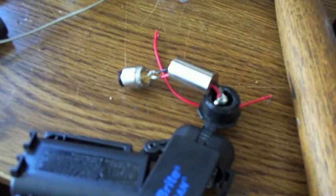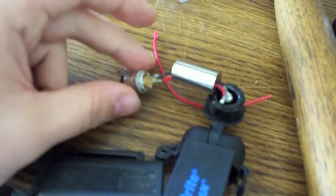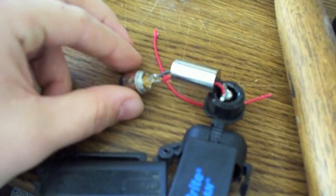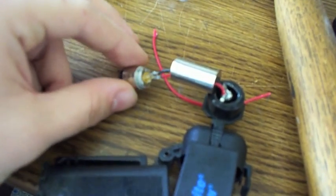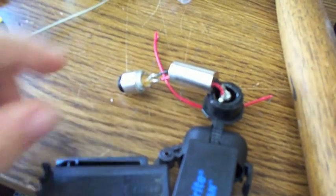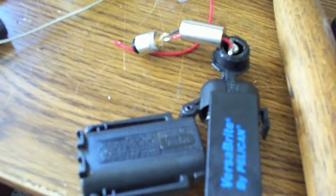I've soldered the ground — the black wire — to the top pin, and the red wire to the pin to the right of it. The bottom pin is not used. I put an epoxy coating on it just to keep the wires separated in case they cross or anything.